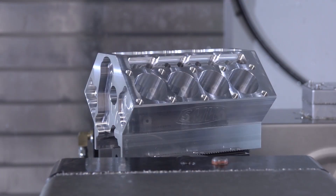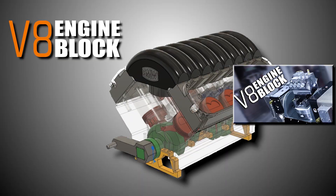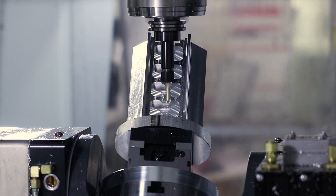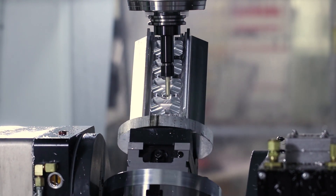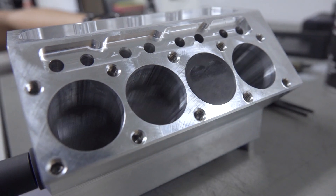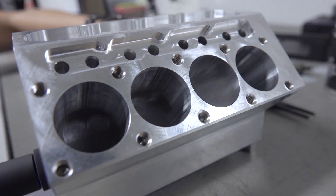About a month ago we machined this V8 engine block from scratch. Super fun, and when we were done, Alex, one of our interns here, said hey let's take it to the next step — let's turn it into an engine that actually has connecting rods and pistons and a crankshaft. So let's start off with the connecting rods.